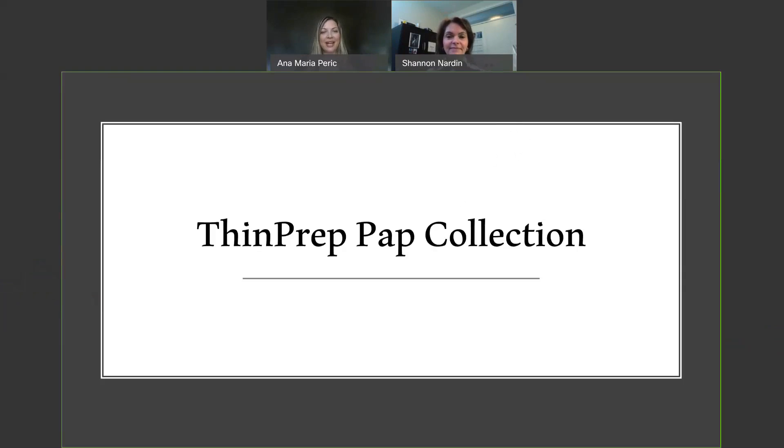And I'm joined by Shannon. Hello, everyone. My name is Shannon. I am also a technologist, and I'm very excited to be working with the Saskatchewan physicians to bring the ThinPrep pap test to you.